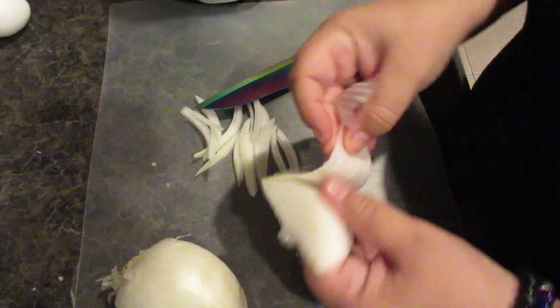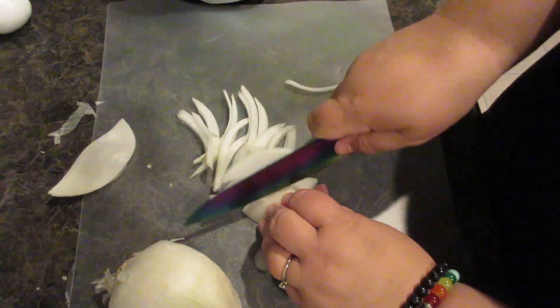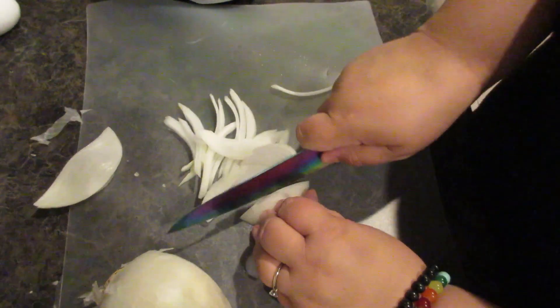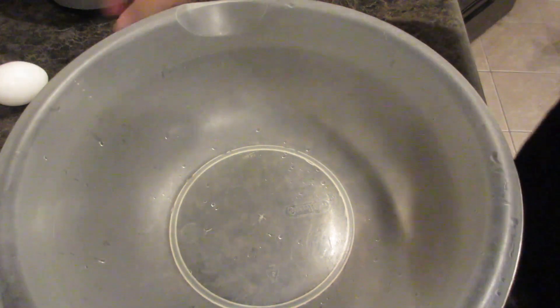Then move it aside and let it cool down. In the meantime, prepare your toppings. I like onions because they give an extra crunch, and I'm also doing mushrooms. You can do olives too — it's up to you. Also, use a pizza pan with parchment paper — not wax paper — cut to fit the round of the tin so it doesn't burn.